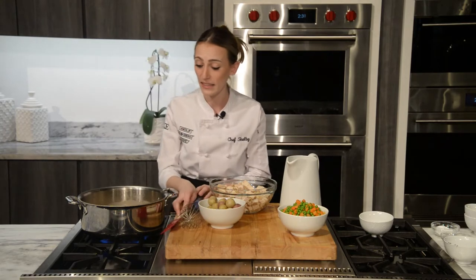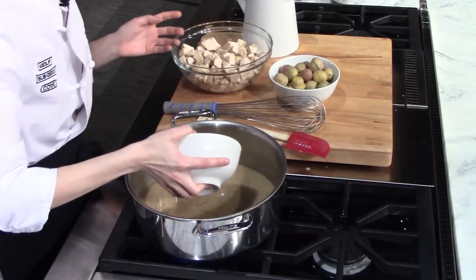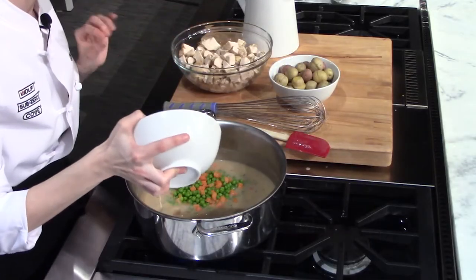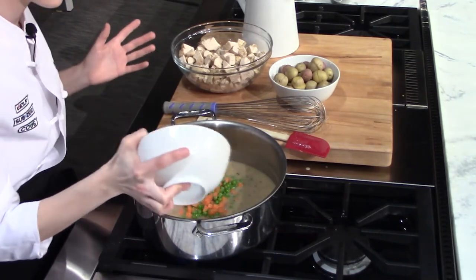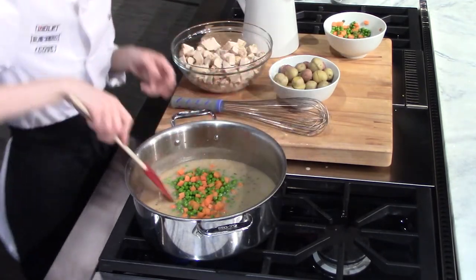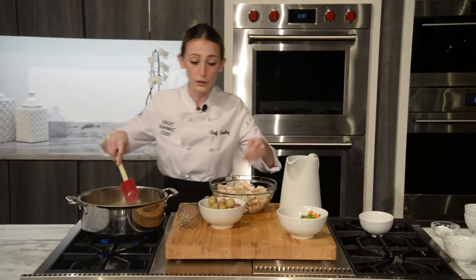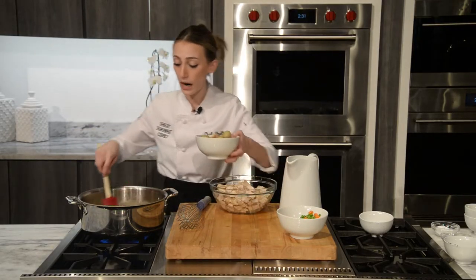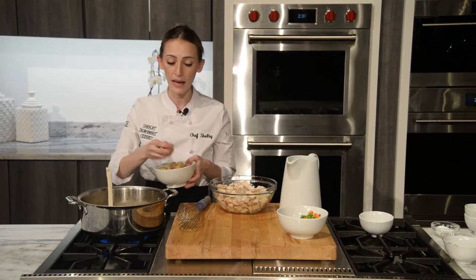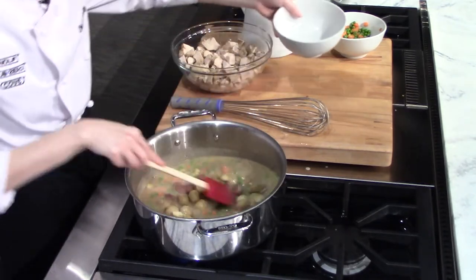We're going to go ahead and start adding some of our extra veggies — this is where you can get a little creative. We have today some peas and carrots. What's great about pot pies is you can use leftovers, whatever you have in your fridge, or even canned or frozen vegetables. Peas and carrots are always popular. I also have some little baby potatoes that I par-cooked in our steam oven — I turned it on to steam mode at 210 degrees and gave them a little chop in half.